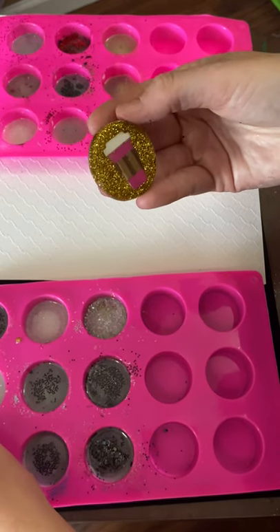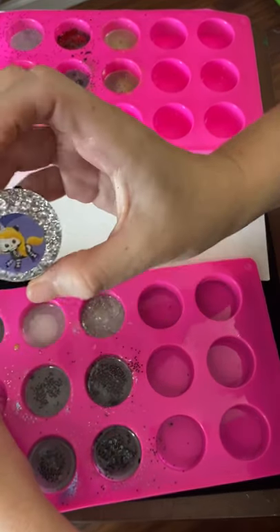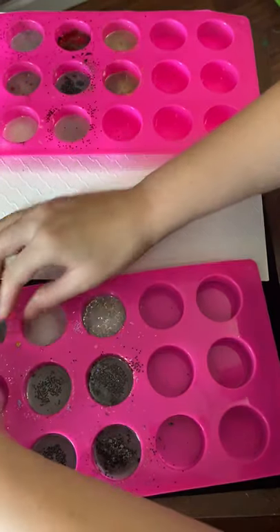I've got a Starbucks cup or a latte. We've got this one — it slid down a little. It's going to definitely be something I have to work on, getting them to not slide.